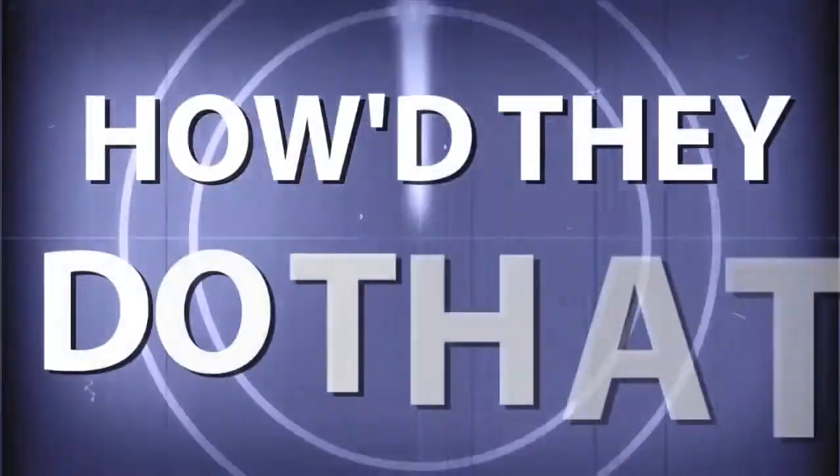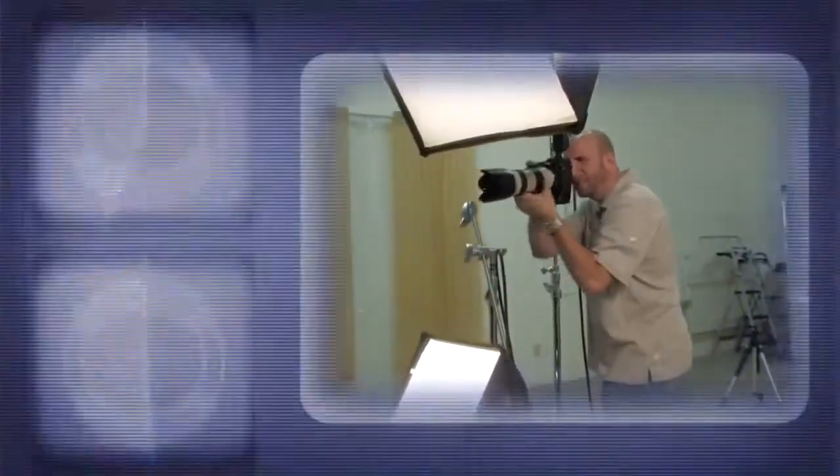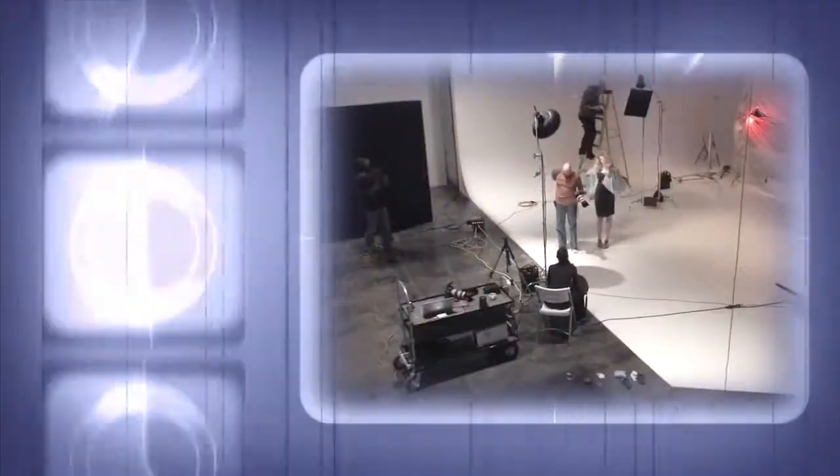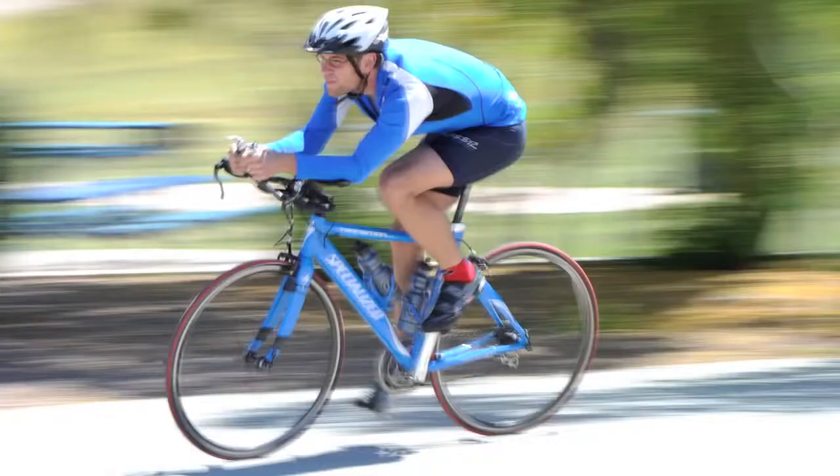AdoramaTV presents How They Do That, where we explore the world of professional photographers and share their techniques with you. Here's your host, Mark Wallace.